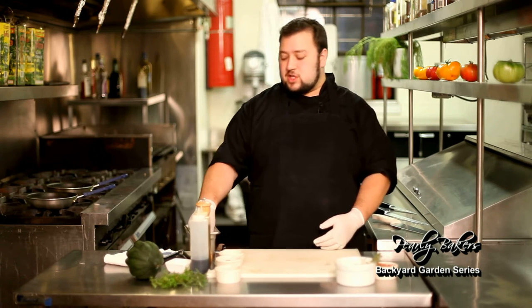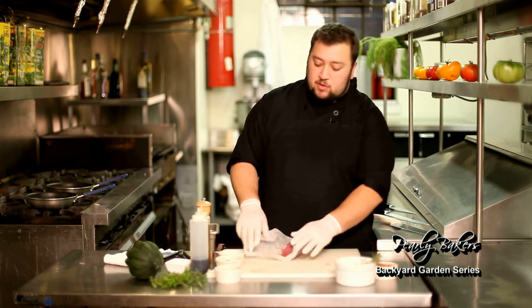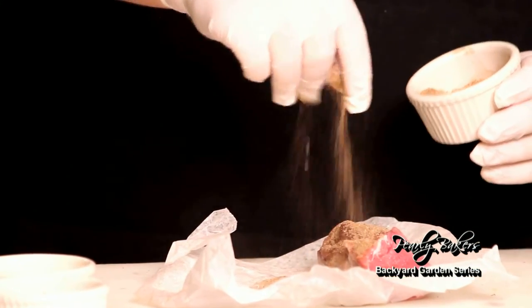Hi, today we'll be making a spiced rub pork tenderloin with an acorn squash and bacon hash. First thing we're gonna do is take our piece of pork tenderloin and rub it down with our spice mixture. It's got a little ginger, allspice, garlic, and chili powder in it.